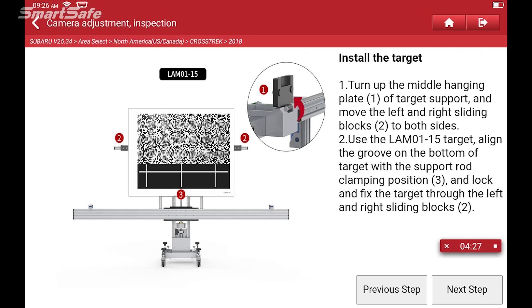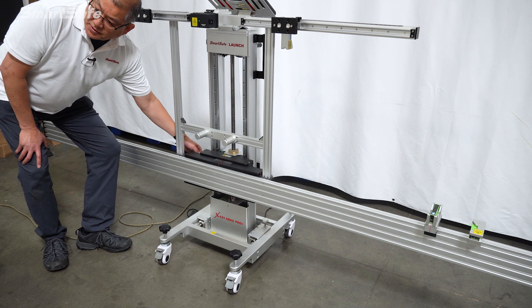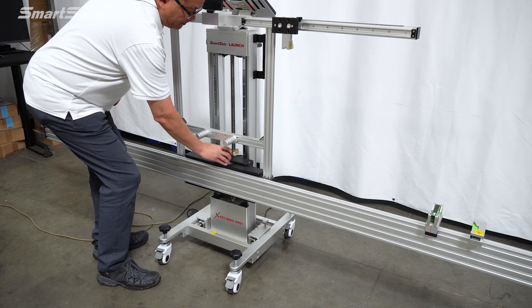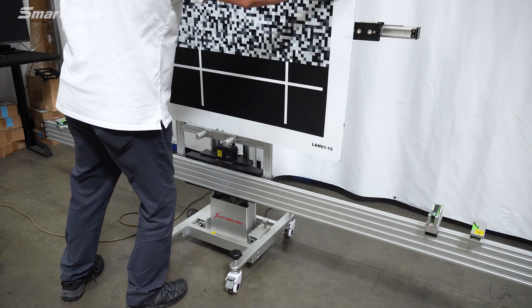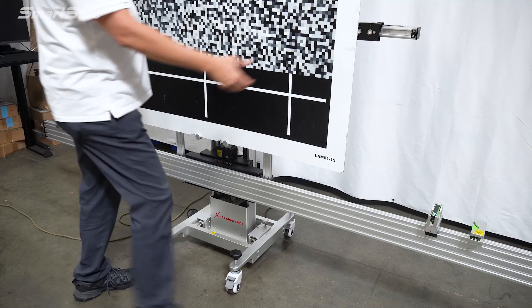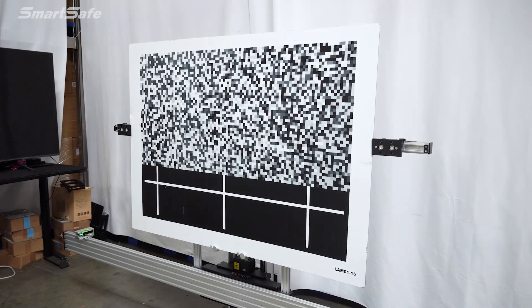With all the frame adjustments made, we're now ready to lock the frame down. I'm going to go ahead and lock the casters in place, and then place the target onto the frame. We'll double check all of our settings again just to make sure that we are centered. I'll turn off our central laser and remove it, flip the mount up, latch it down on both sides, lock the side mounts down, and the target's ready to go.